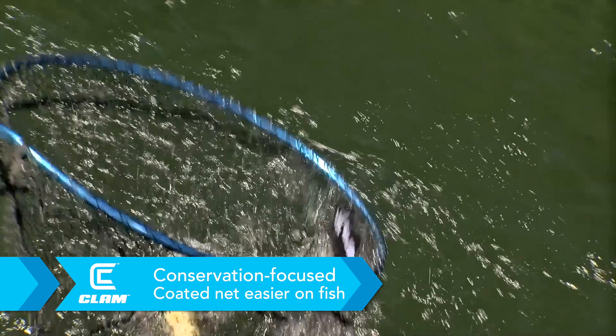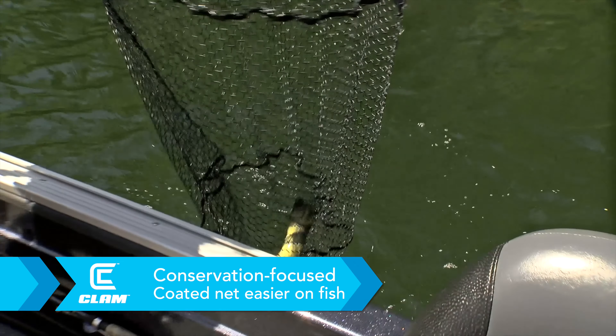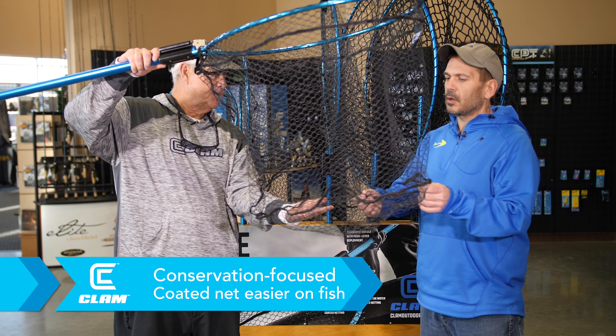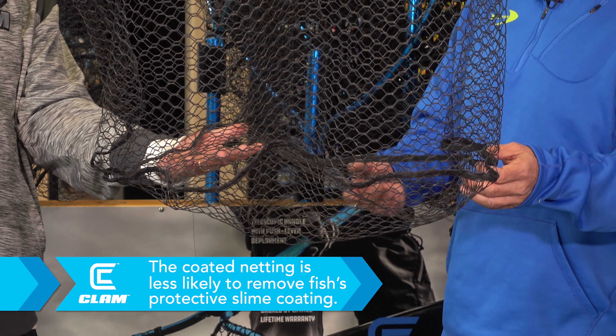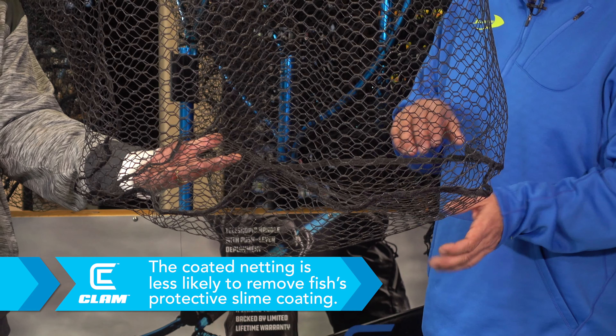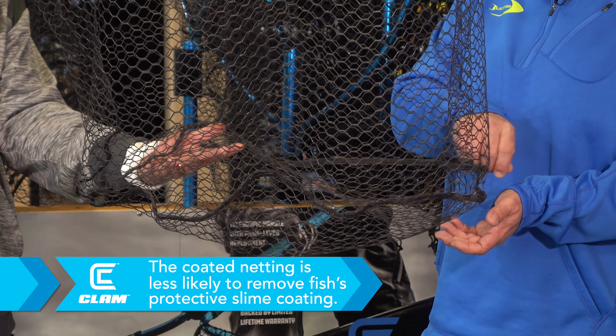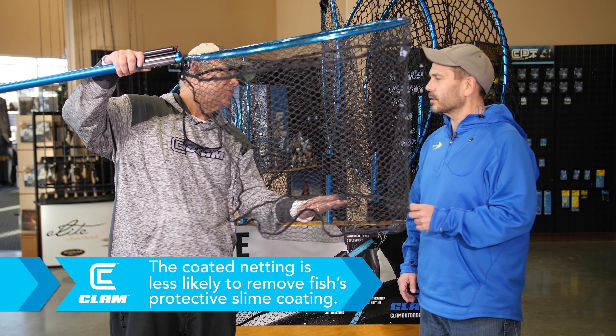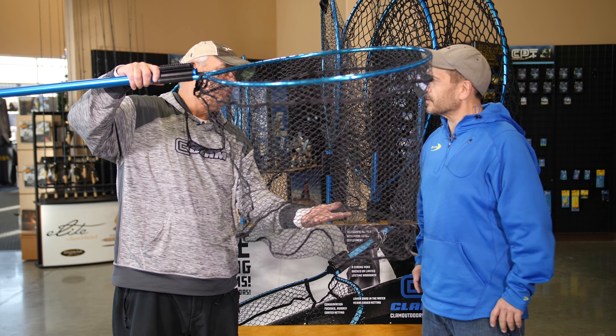You guys built this net with conservation in mind. Can you explain this, John? We put a flat bottom on there. A lot of people will actually keep the net over the side of the boat with the fish still in there, essentially making a live well for the fish. That flat bottom helps cradle the fish and get it into a better position where you can easily manipulate the hook out of the fish's mouth, and the fish is laying flat — that's huge for keeping the fish alive.